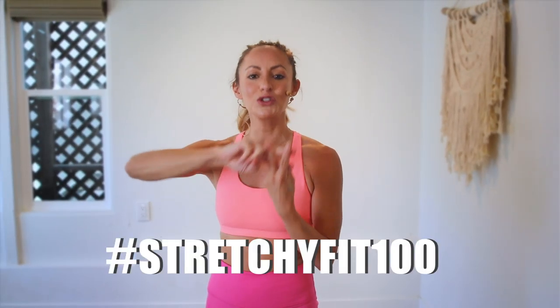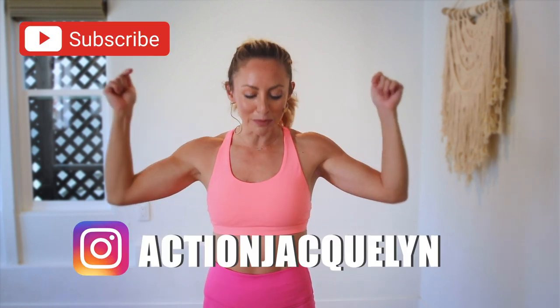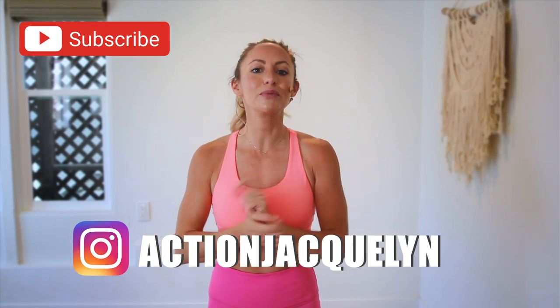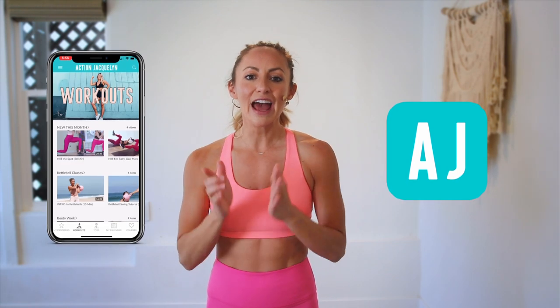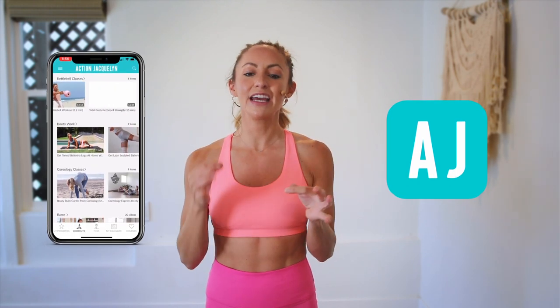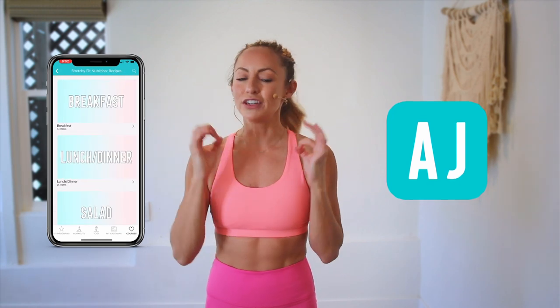Make sure that you check in with me using hashtag StretchyFit100 so I can see your beautiful face and body doing all this amazing work. Don't forget to subscribe to my YouTube channel right here so I can continue to bring more free challenges and workouts to you. If you are looking for an at-home workout program, download my StretchyFit app — join me and the rest of the community where you get a new workout every single day with tons of variety: barre, yoga, HIIT workouts. You will stay consistent and see your body goals come to life. I love you so much — great job today and I will see you in the next video. Bye-bye!